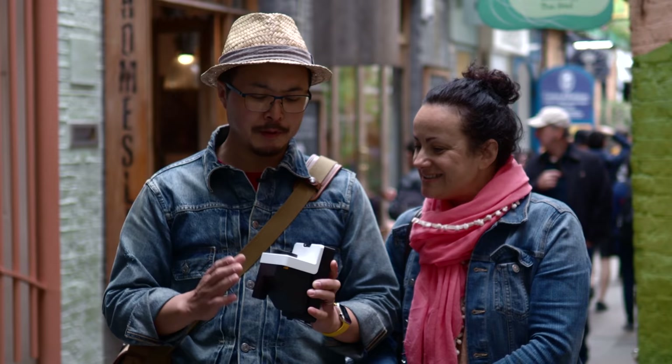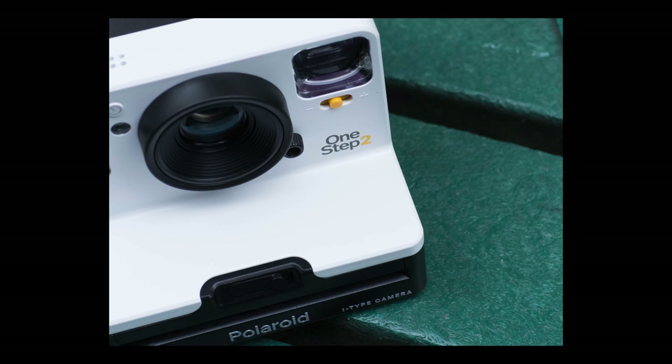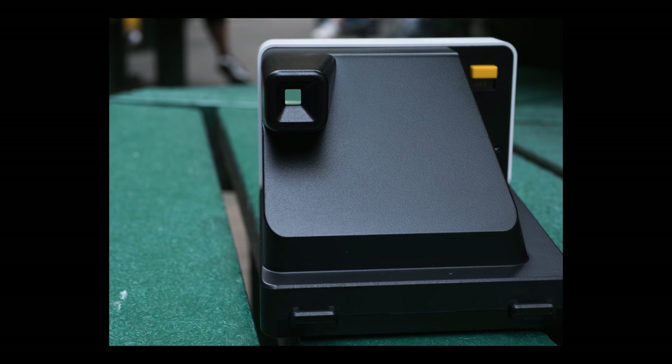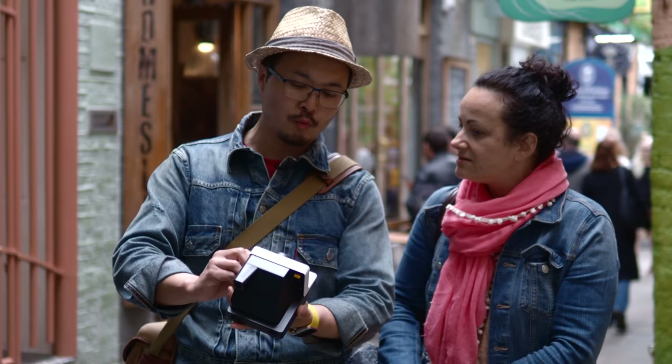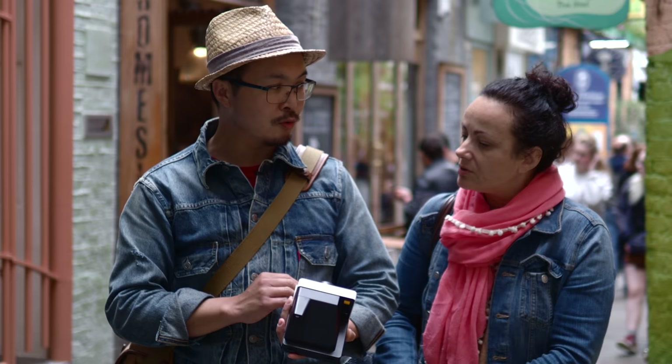Let me tell you a little bit about this new thing. Polaroid Originals actually released the original version last year, and this is the updated version of it. It now includes the viewfinder, so it has the new designation One Step 2 VF. The one released last year was only called One Step 2 — that's the main difference between the two cameras.